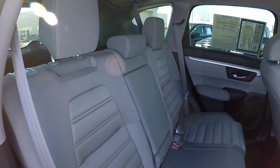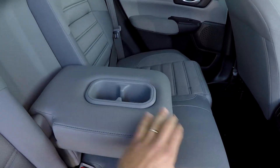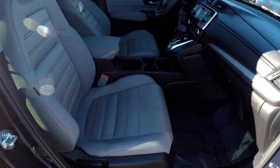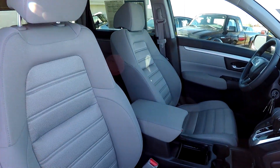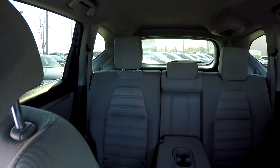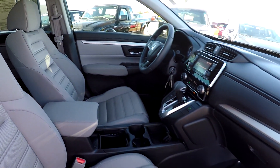Taking one more look at the back seat now from the passenger side. We do have an armrest in the center with some additional cupholders. We'll finish up in the front passenger seat with a quick look over those seating surfaces. One more spin around the back, and that's gonna wrap up your 2018 Honda CR-V.